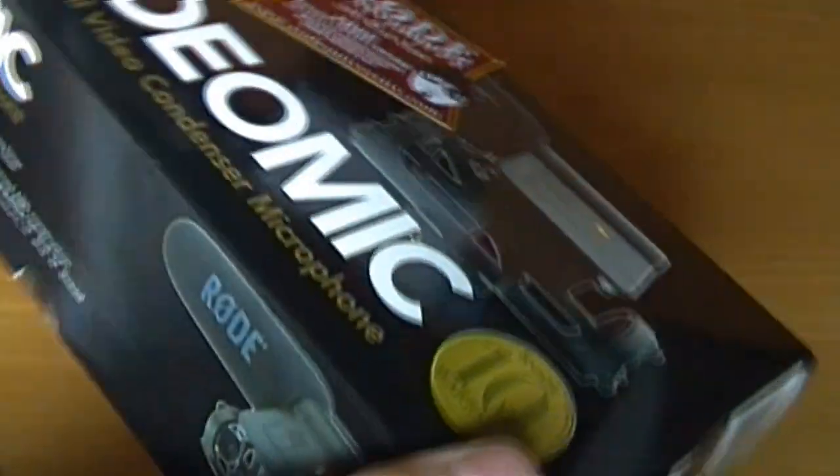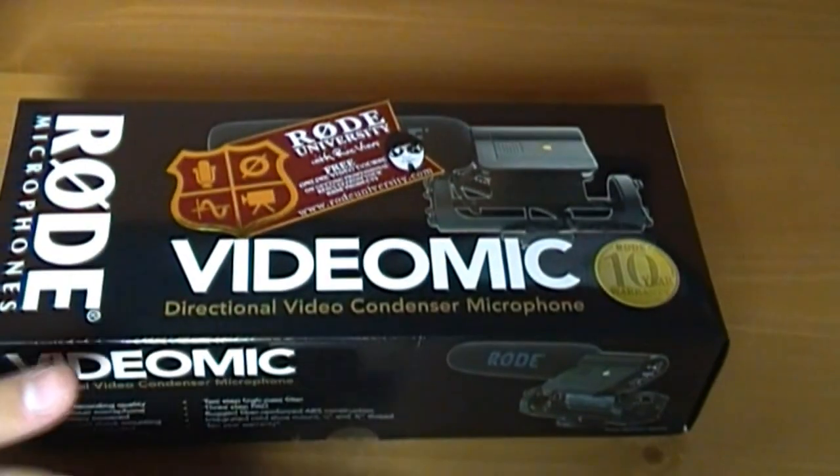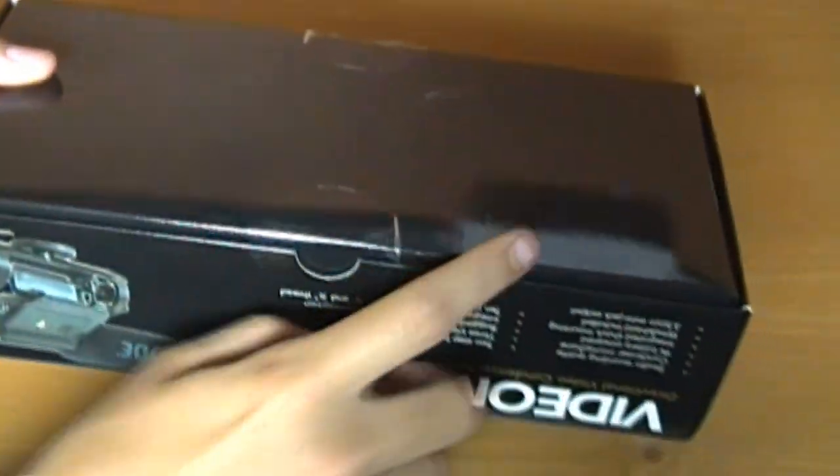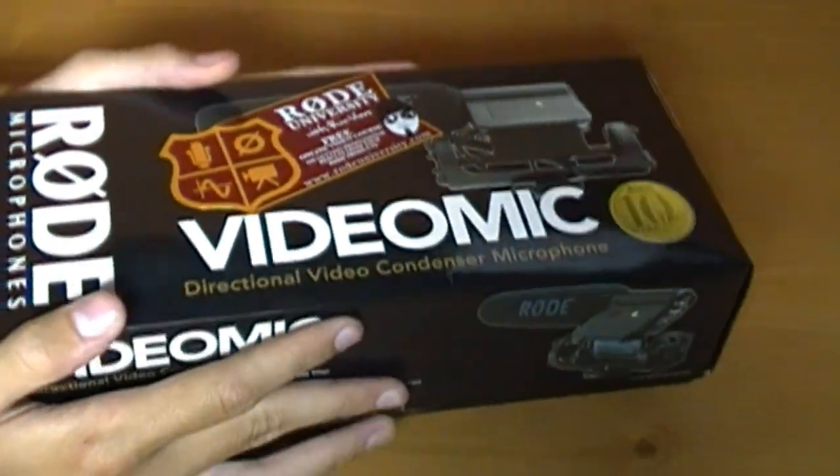On this side, same thing as the other side — it tells you some things. On the bottom, it doesn't say anything, it's just black. Now, when you first get this, there's going to be tape on each side. You're going to have to cut that, and then you can lift it right up.